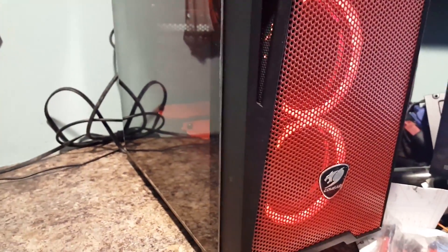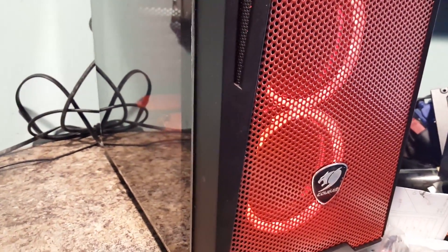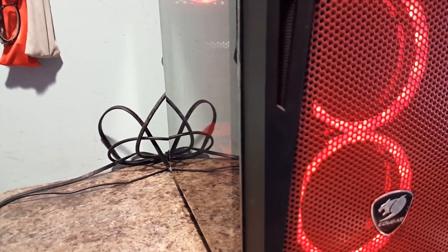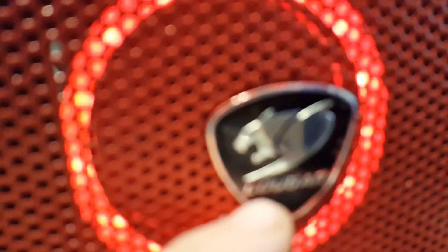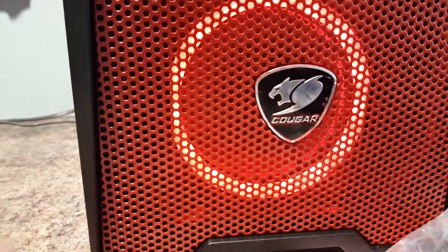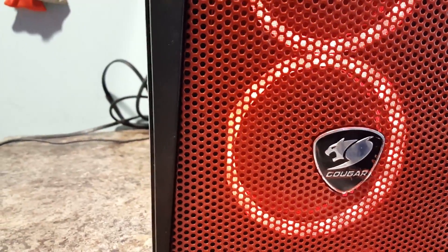It wasn't too hard at all. The only thing I had a little bit of problem with was the Cougar emblem on front — it had the plastic film on it. I thought that would protect it when I painted. But if you look real close, right down where the lettering is, there's little bits of paint on there. But actually, when all is said and done, that actually looks kind of cool because it kind of looks like a little bit of fire going on. So it's kind of a screw-up, but it actually works.